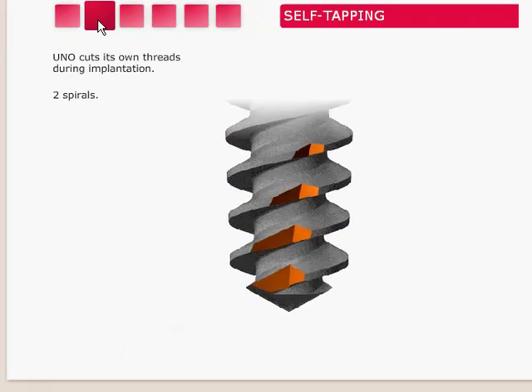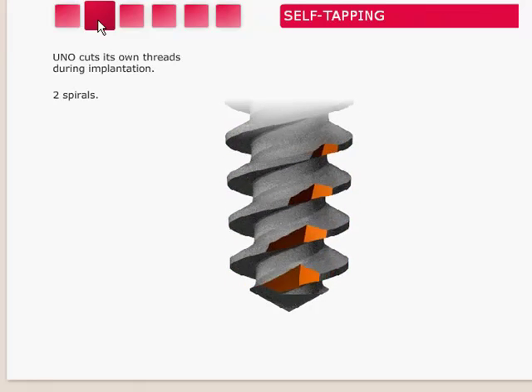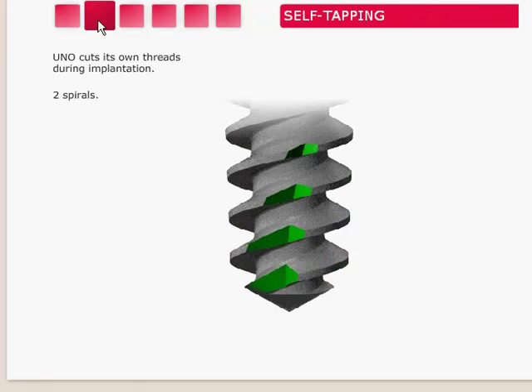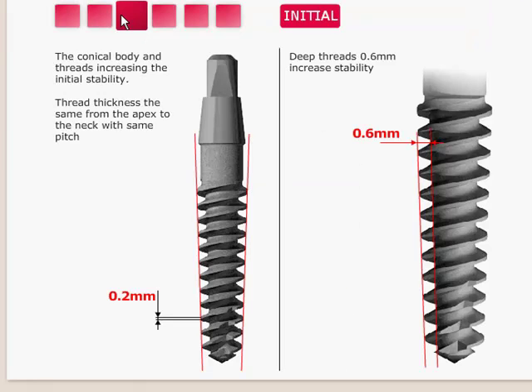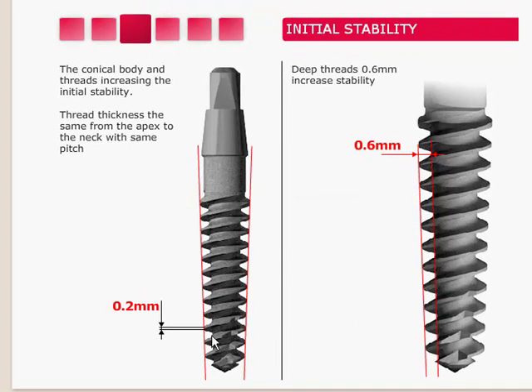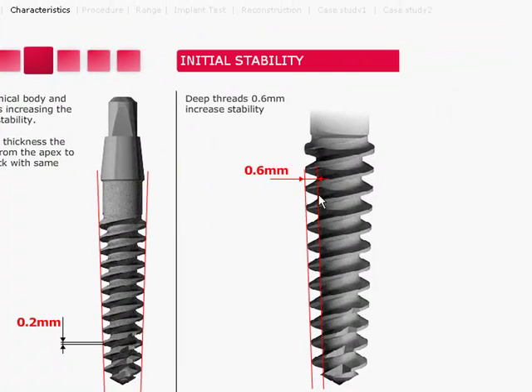The implant itself has a dual channel at the bottom and is self-tapping. Therefore, as you are placing the implant and it is tapping its way in, it is actually gathering the bone chips, packing them against the side of the osteotomy and enabling you to get much better initial stability. The thread design is the same from the apex all the way up to the neck — a 0.2mm thread, and the measurement from the body to the end of the thread is 0.6mm from the apex all the way up to the neck.